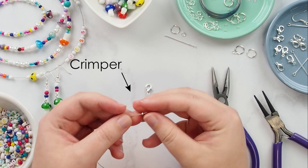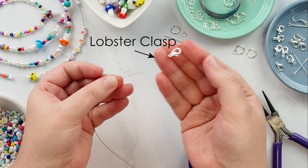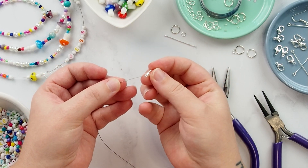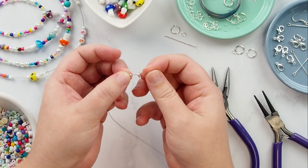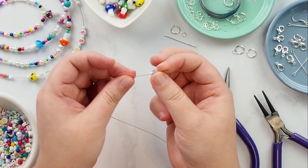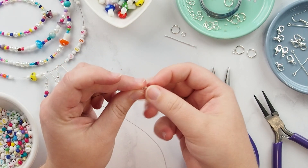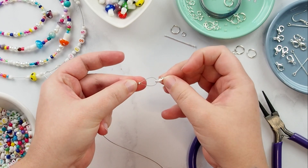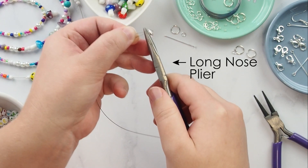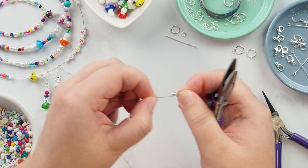Thread onto the end of the wire a single crimp bead, then thread on a lobster clasp or a clasp of your choosing. Thread the end of the tiger wire back through the hole of the crimp bead and tighten the wire around the clasp. Using your long nose pliers, crush the crimp bead in place to secure the clasp.